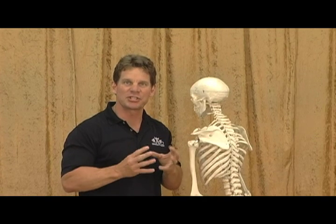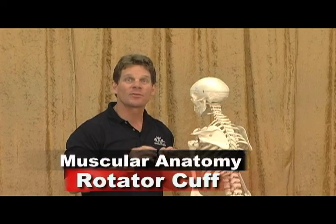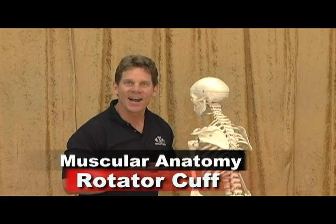The rotator cuff. If I've ever heard a group of muscles that gets its name butchered, it is the rotator cuff. It is not the rotator cup. It is not the rotary cup. It is not the rotary cuff. It is the rotator cuff.